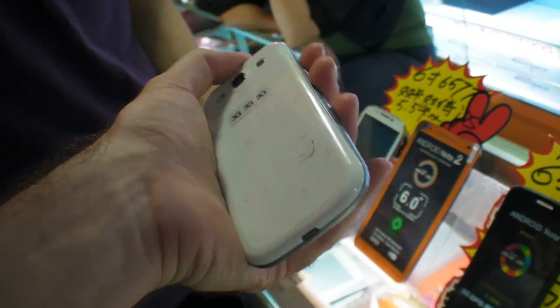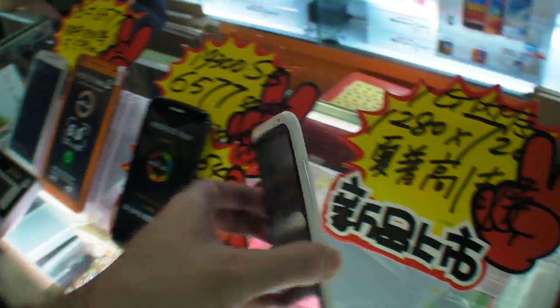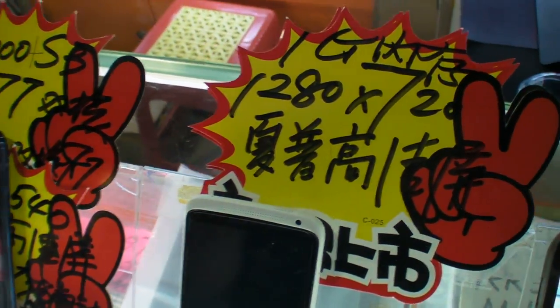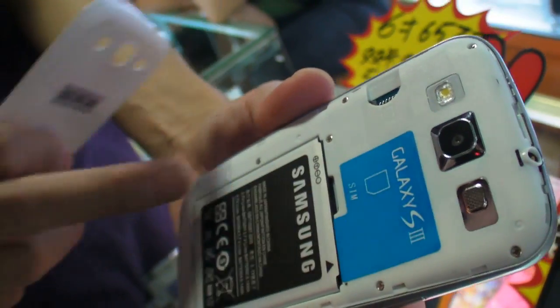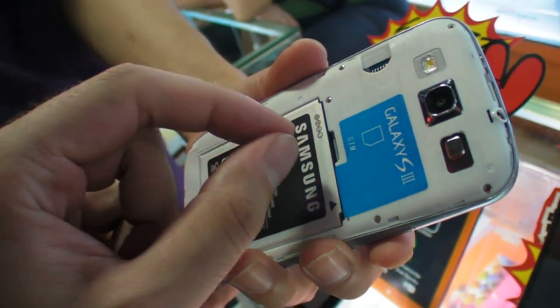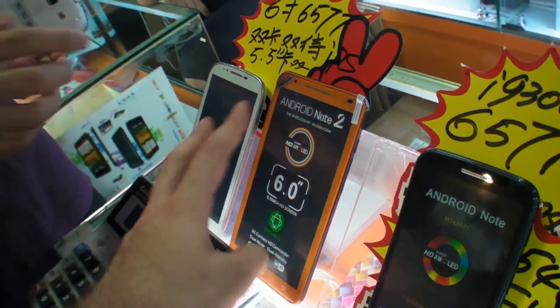Could you open it, open the back? And here we even have 720p. So here is dual SIM — two SIMs here, one small SIM here.